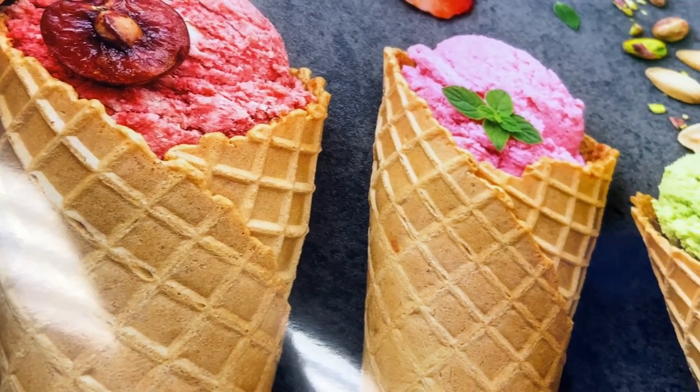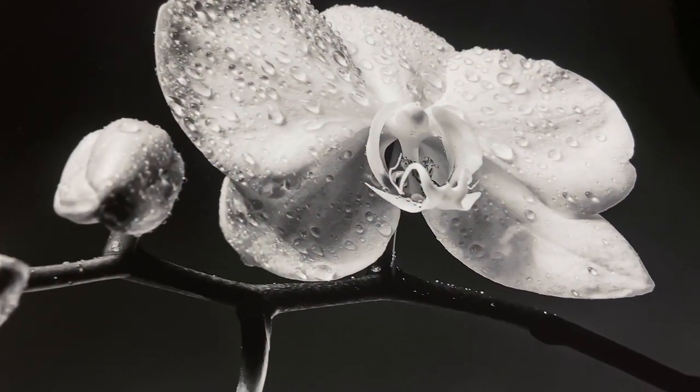Its microporous coating has a high level of water and fade resistance, ensuring your prints look as good as new for years to come.